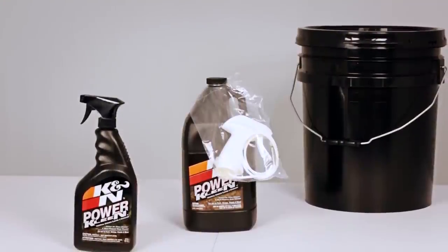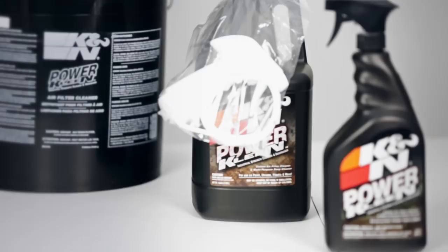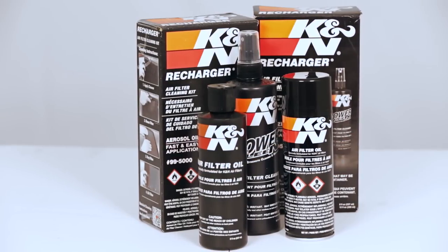Depending on your needs, K&N offers PowerClean in a variety of sizes, including a 32-ounce bottle, a 1-gallon bottle, or as part of the K&N Recharger service kit.